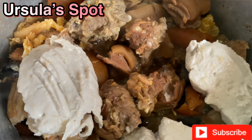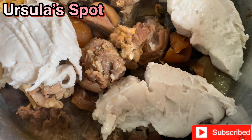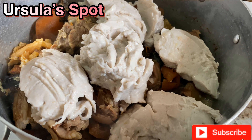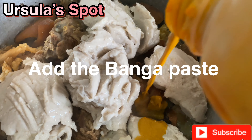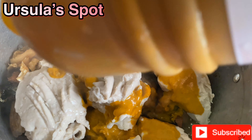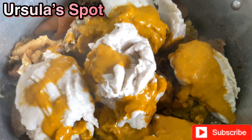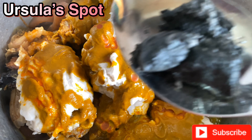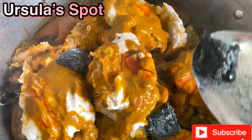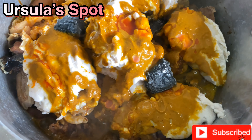Now I'm going to be adding the washed stock fish and dry fish to the already boiling goat meat so they can all boil together. Then allow it to boil for five minutes. Now we're going to take little lumps of cocoyam paste and place them all around the surface of the pot to allow it to boil properly. You don't have to add too much cocoyam paste.